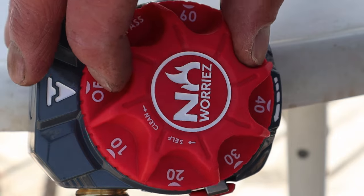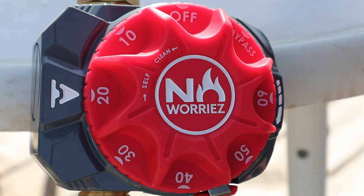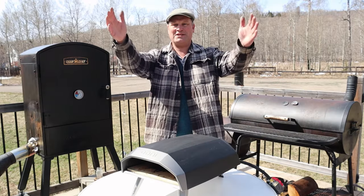Then we hooked up the hose for our propane bottle and set the timer to about 20 minutes. Can you hear that? Magic — that's all there is to it. Let the party begin!